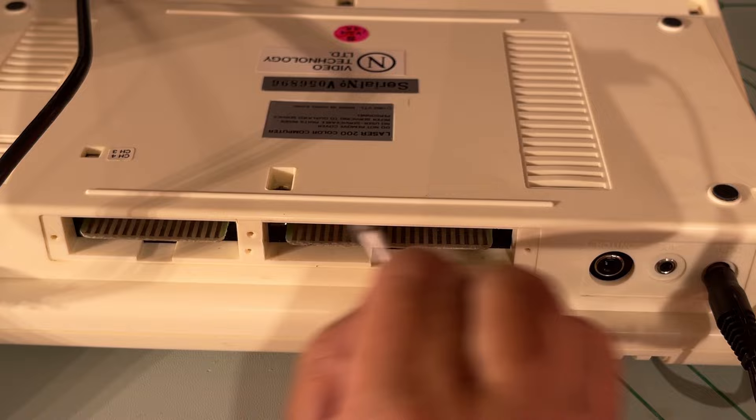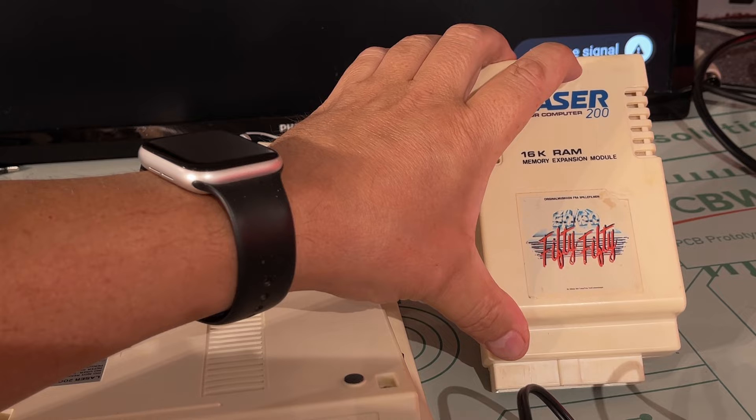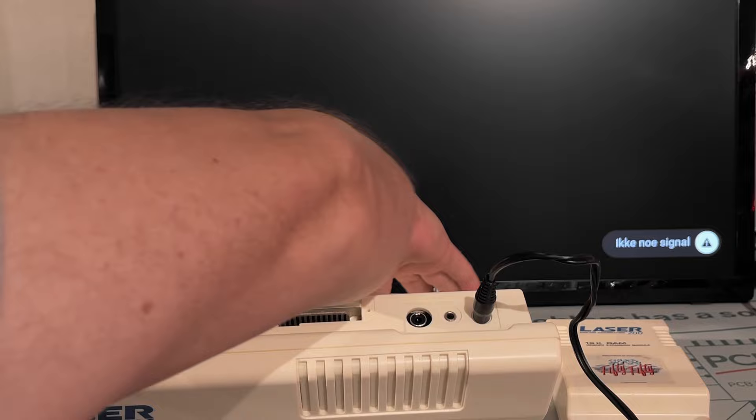This isn't mine — I'm actually trying to repair it for a viewer of my channel and his name is Ivar. Hello Ivar! After cleaning, yes, that was it. Now I got the expected number 49151, which is BFFF in hex, and that corresponds to the memory map layout.